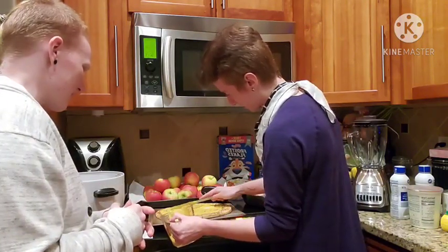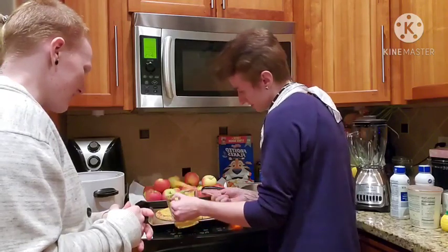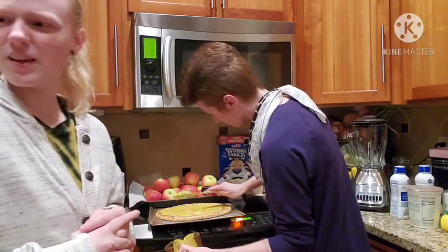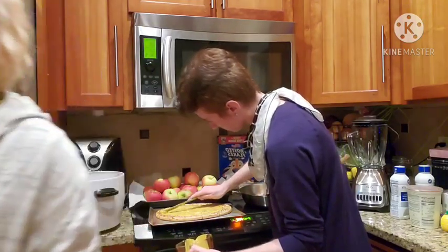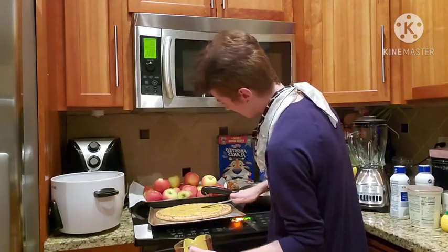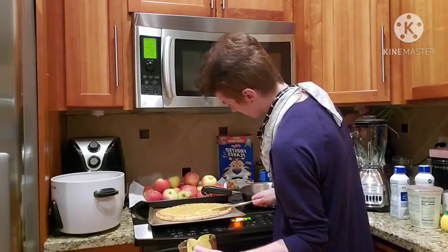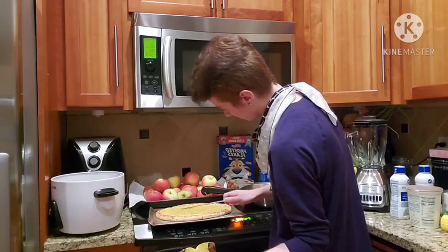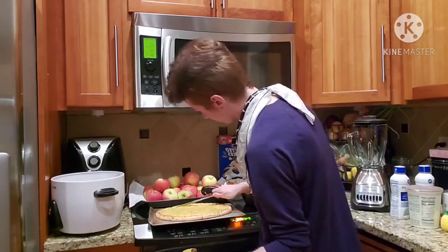I think this is about good. I'm just going to spread it evenly now. What's the next step? We'll place the cheese. Place all of the cheese. And then some more cheese after the sausage is cooked and everything.